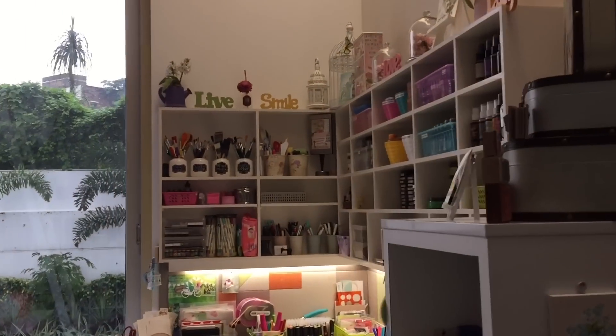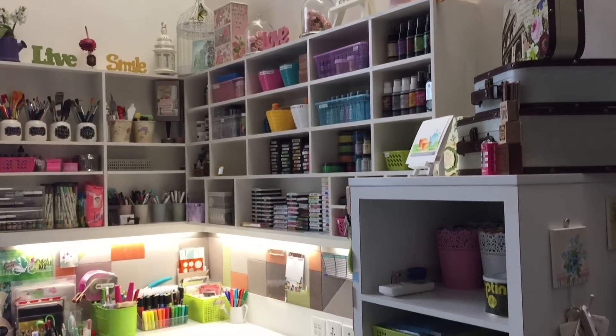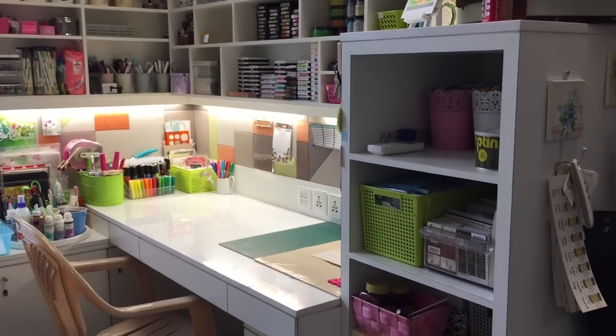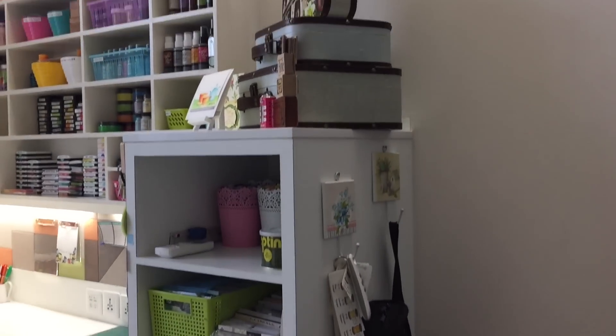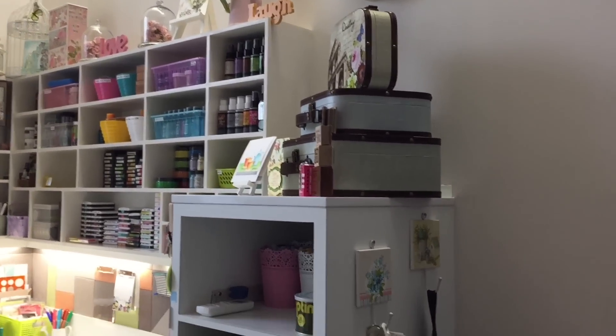Hello everyone, this is Riti Podar and I want to welcome you all to a new video. This time it's my most awaited video and I'm going to take you around my craft studio, so let's get started.